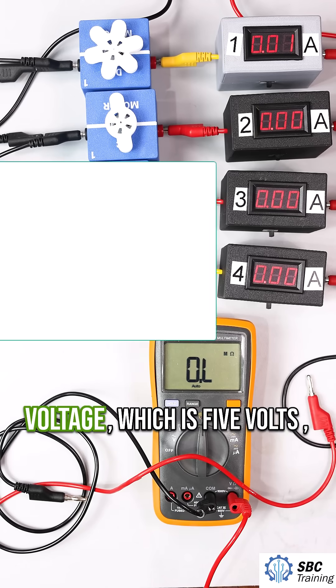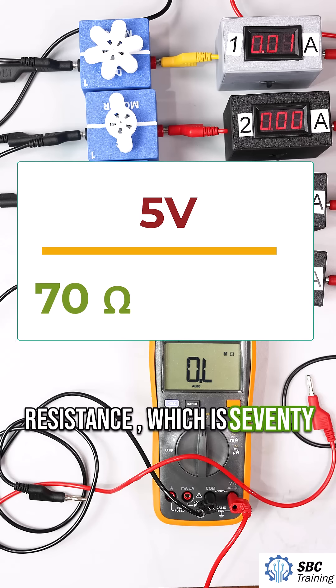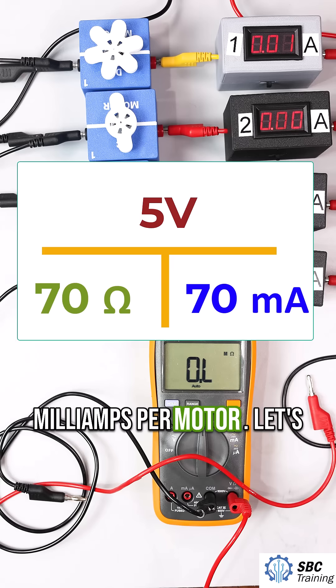If we take the voltage, which is 5 volts, and we divide it by the resistance, which is 70 ohms, that gives us approximately 70 milliamps per motor.